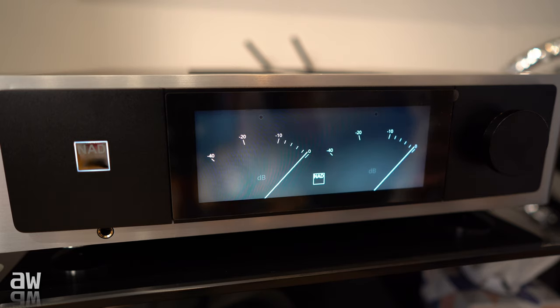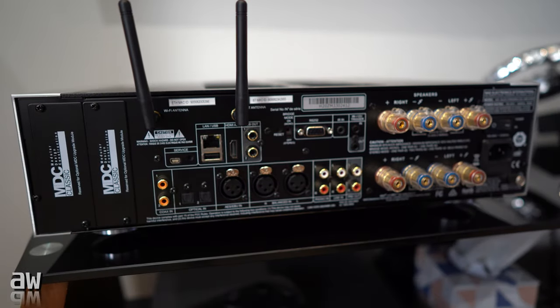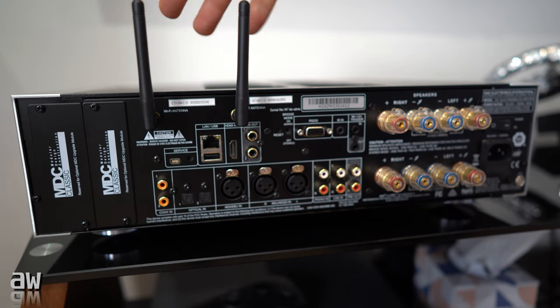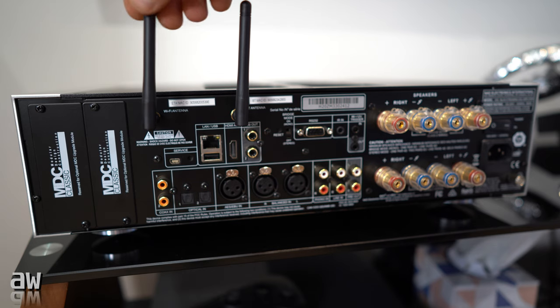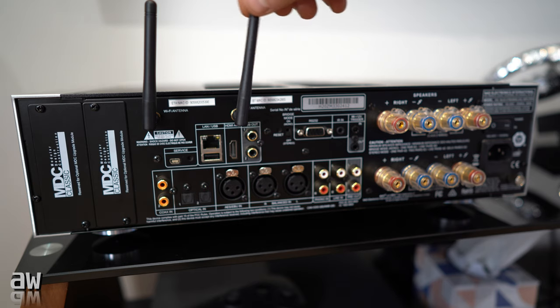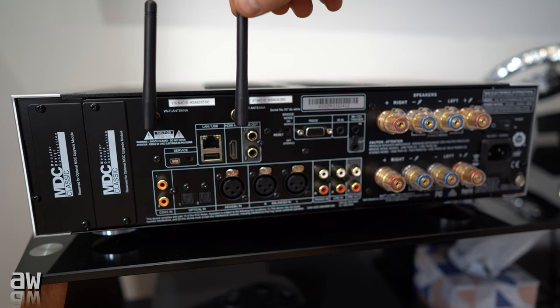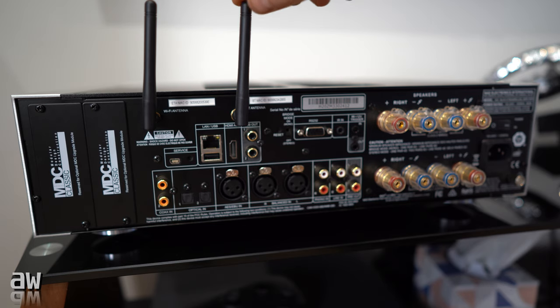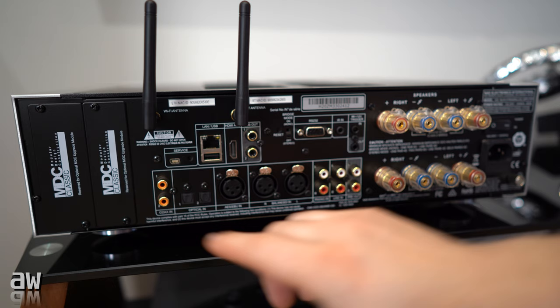So we are on the other side now. We've got here antennas — one Wi-Fi antenna and one Bluetooth. Of course we've got Bluetooth 5.0 with aptX HD, so very nice — you can send music straight from your phone at 24-bit.